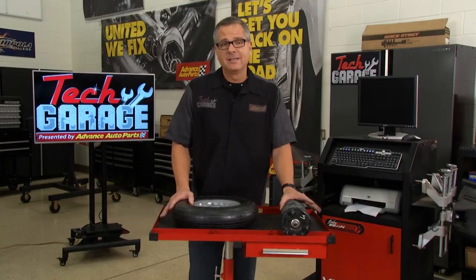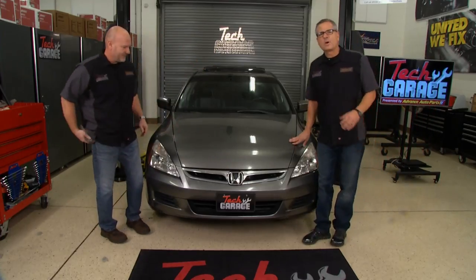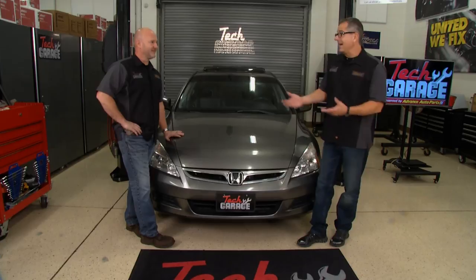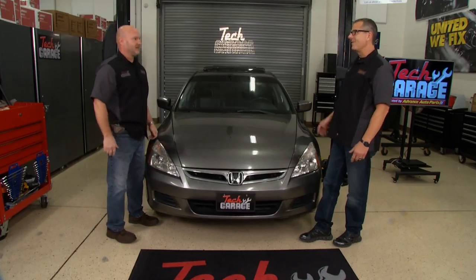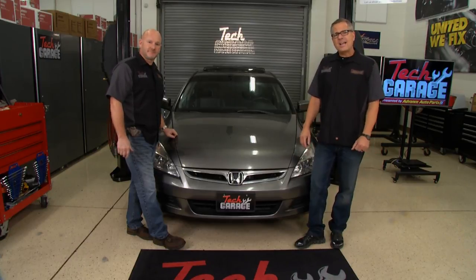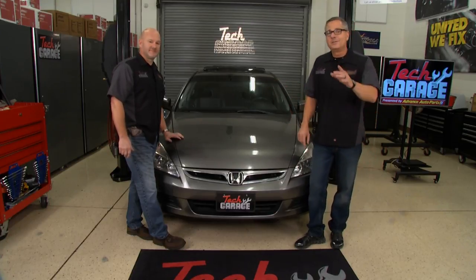We finished up with our Honda. Let's go give it a jounce test and see how the struts fared. Earlier when we jounce tested the car, it was bouncing like a baby buggy — the struts were totally worn out, four or five rebounds. Now, one up and down — there's nothing to that. Not only are you getting safety, you're getting stability. Big difference. Stay with us for the RSX Resurrection Project — we're going to pull it in with struts, lowering springs, and sway bars. We're going to put that thing in the weeds. We'll be right back with more Tech Garage presented by Advance Auto Parts.